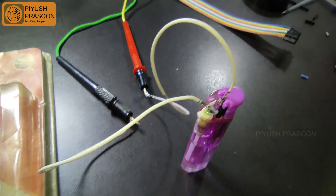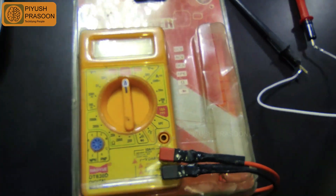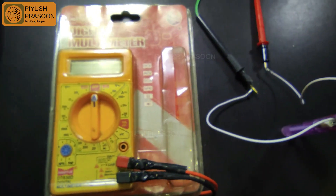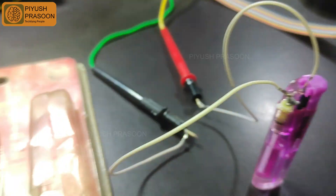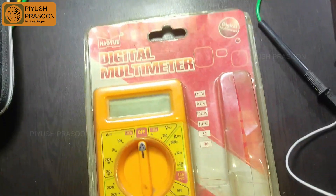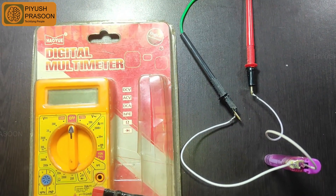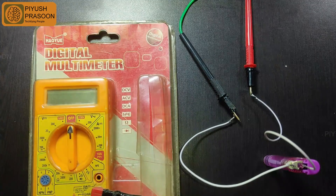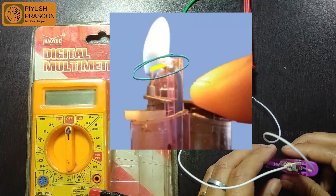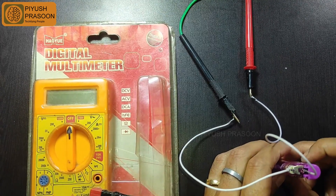After seeing that comment, I started measuring again with the same multimeter. Previously there was some problem in the connection due to which I was getting a very low value, and also this multimeter can ideally read only 750 volts. This time I attached the probes with jumper cables, and the other end of the jumper cables is attached to the lighter terminals — the points between which the arc is generated.